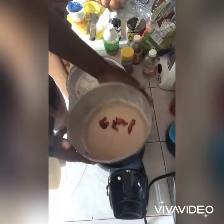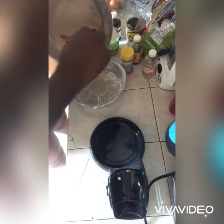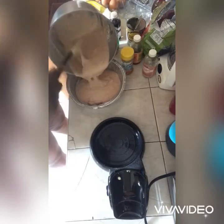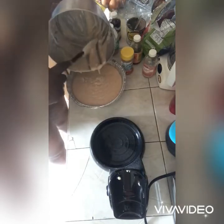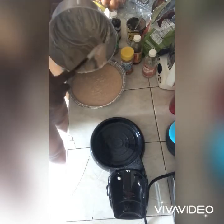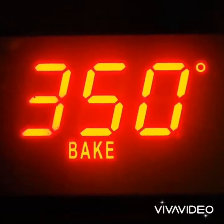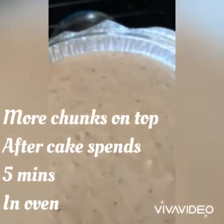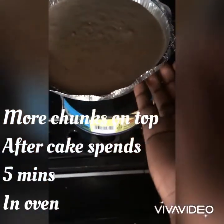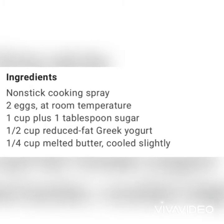All right, here we go with the spatula again. It had some bananas in it, but I mean you can't always use bananas. So we're putting it in the tin now.